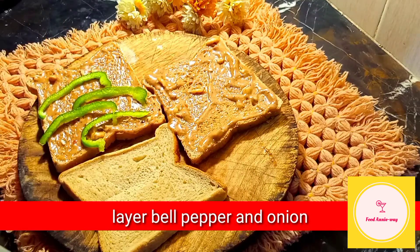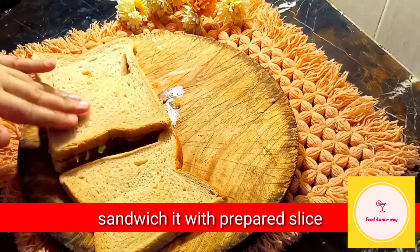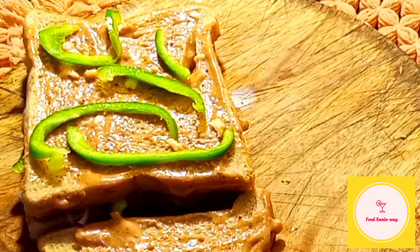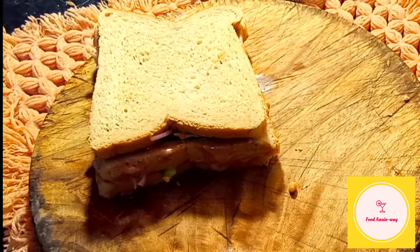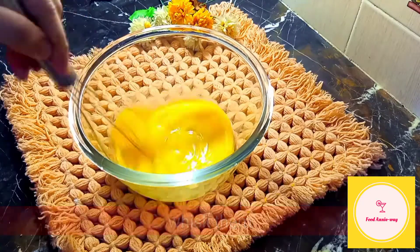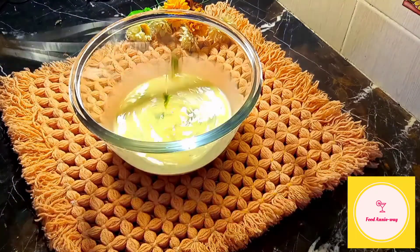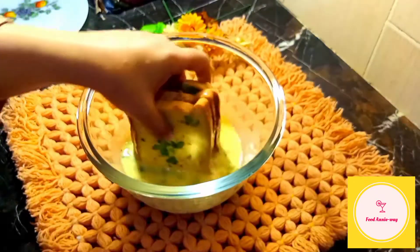After the bell pepper and onion we will make our prepared slices. Then we will add our bell pepper and onion like we did before. Then we will add our prepared slices. Now we will keep it aside and prepare our coating mixture. We will add two eggs, whisk them well, then add a little bit of salt and pepper for taste, and milk and coriander leaves. Now mix it well. Our mixture is ready. Now we will coat our sandwich well on all four sides.